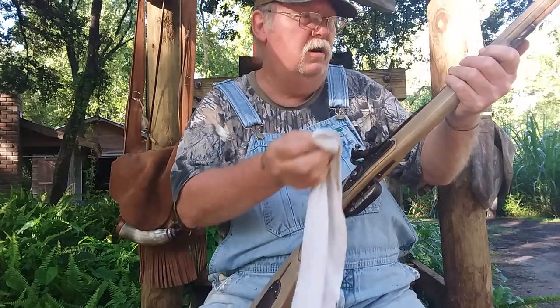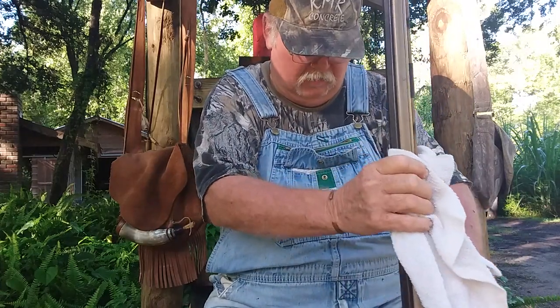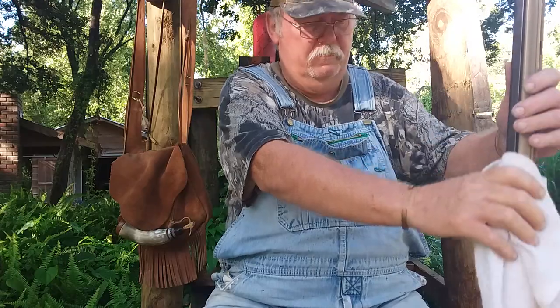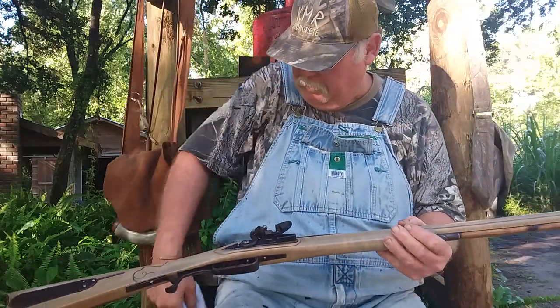I don't know if I'm going to be able to shoot this morning — I just took it out of the house and it's sweating like a dog. It's humid, humid, humid today. But anyhow, I built this rifle several years ago.